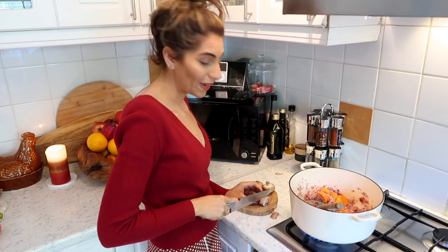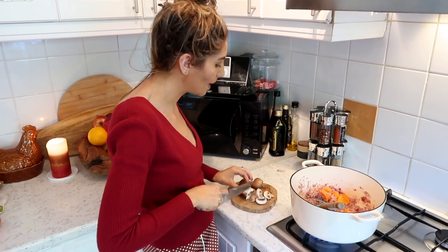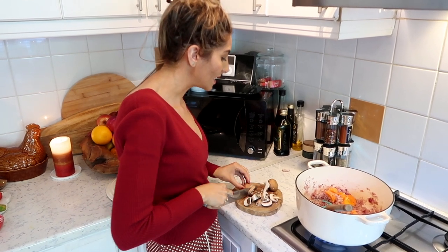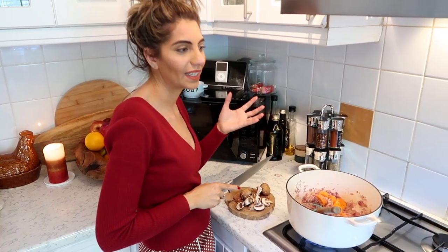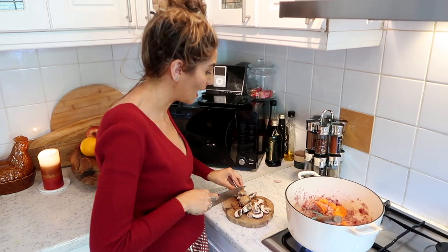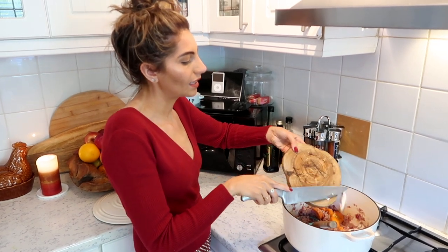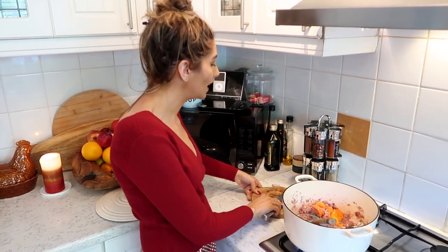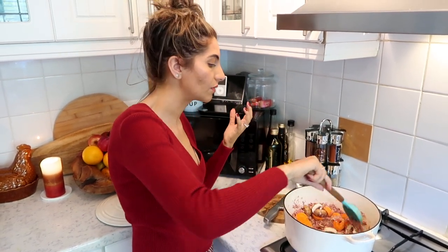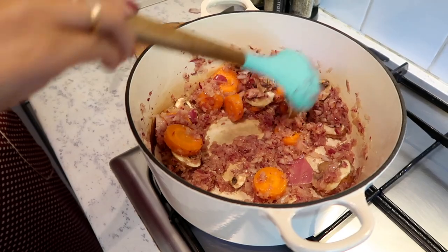I'm going to chop my mushrooms now — cut them as fine or as big as you like. This is the opportunity to get the majority of your veg into the bolognese. The reason I add veg before the meat is because I don't like the meat to go hard or rubbery. The veg takes a little longer, so I add it first so it can soften and absorb all the flavors from the stock.